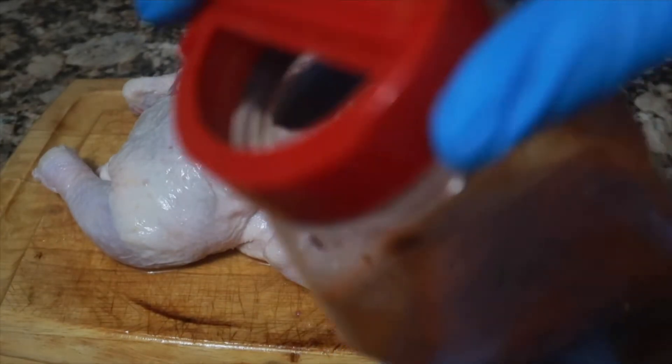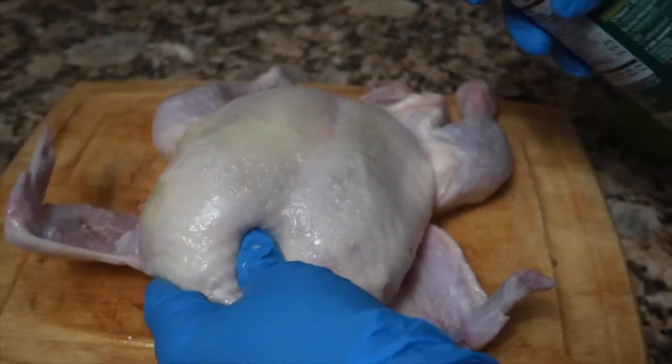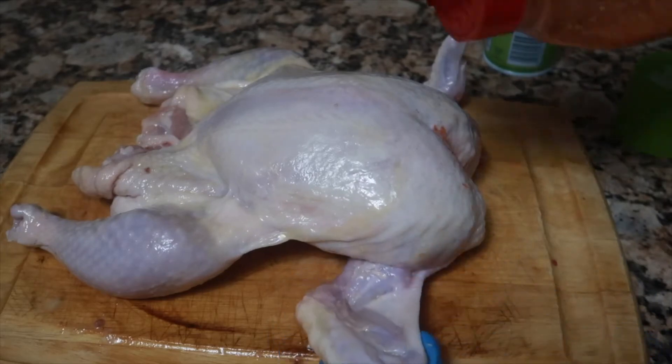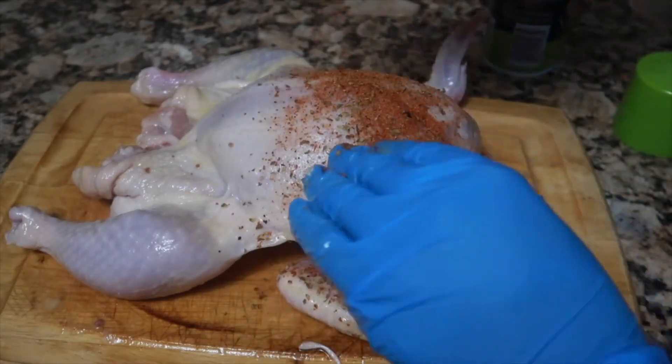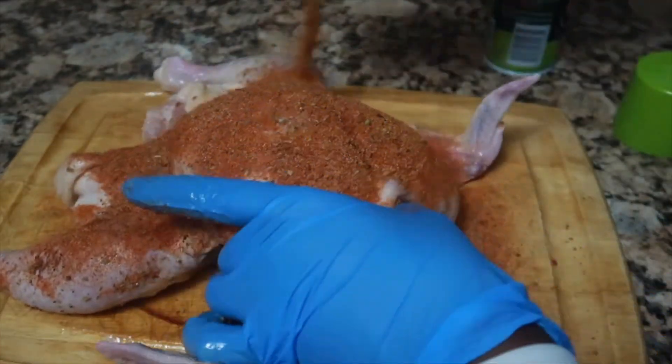I actually have a bottle that's really easy to use for things like this — you can purchase it on Amazon or something like that. Spray the chicken fully. You want to have the olive oil on the chicken before you add the seasonings, because you want the seasonings to stick to the chicken.